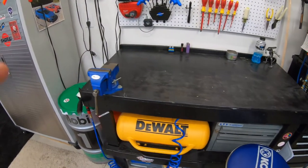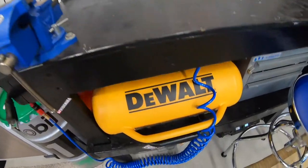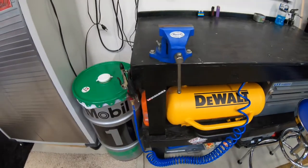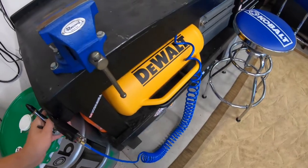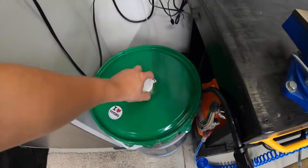And then under the workbench we got the vise and my DeWalt compressor. We got a really nice expandable air coil hose.